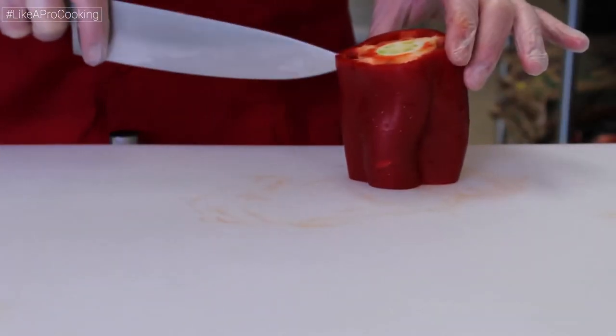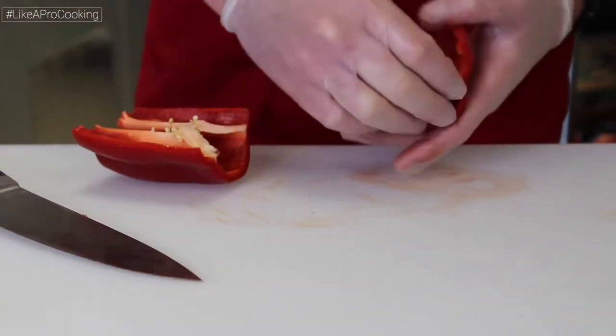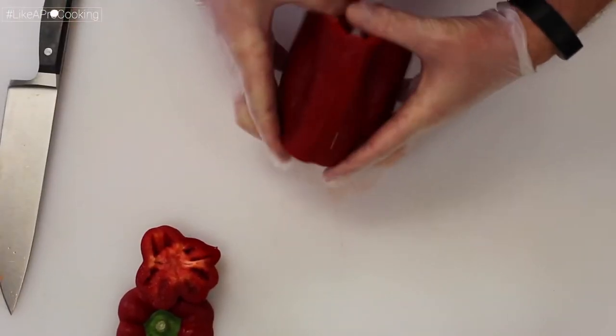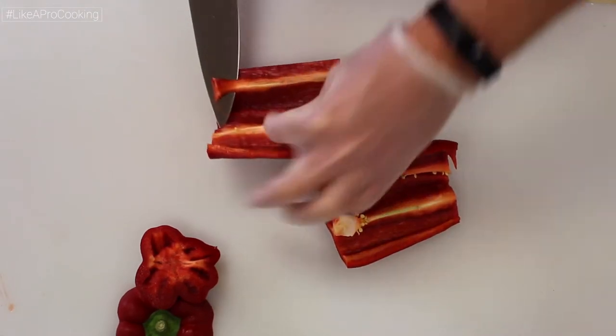An easier way to do this is to stand the pepper up vertically and make one cut down each side. Peel the sides apart, exposing the seeds. Here's a different view. Using this method you will have to go back and trim off the ribs from the sides of the pepper.